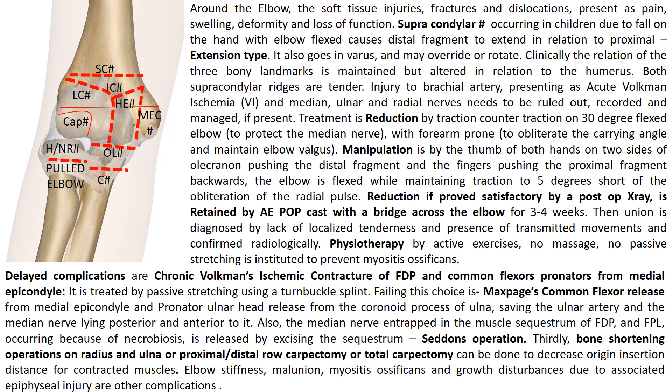Thirdly, the radius and ulna may be shortened, or proximal and distal row or combined carpectomy can be done to shorten the bones so that the shortened muscles become relaxed. So the three types of operations done for Volkmann's ischemic contracture are the Max Page, the Seddon, and bone shortening operations.